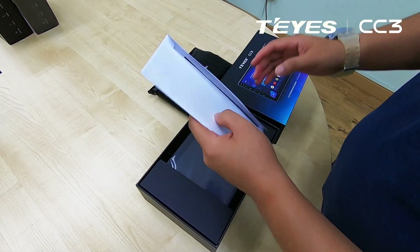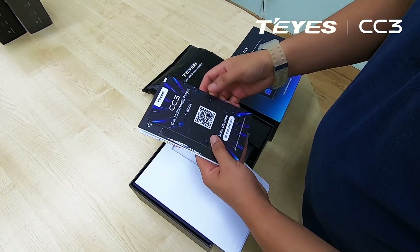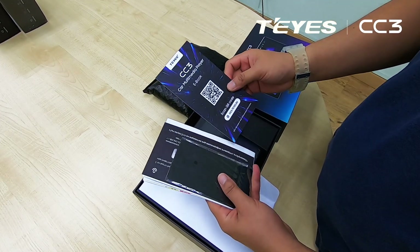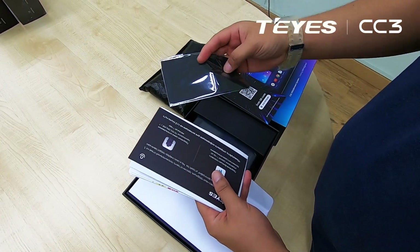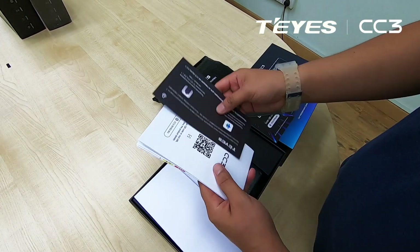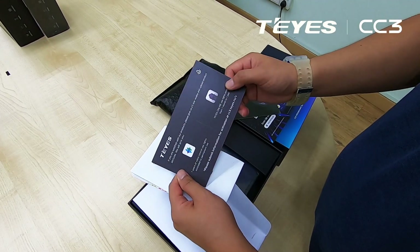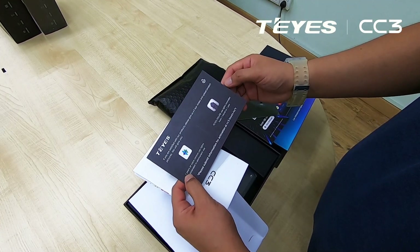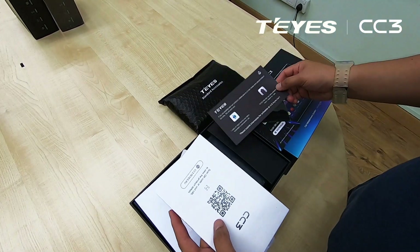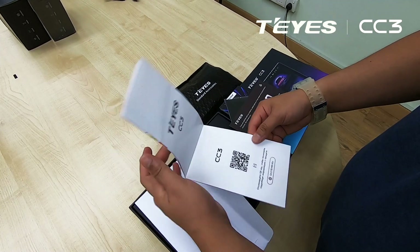So let's see what we've got here. We have scanned the QR code to have a look at the features of this CC3. We have this fiber cloth to actually wipe it clean on your screen. And we also have this voice control unit.